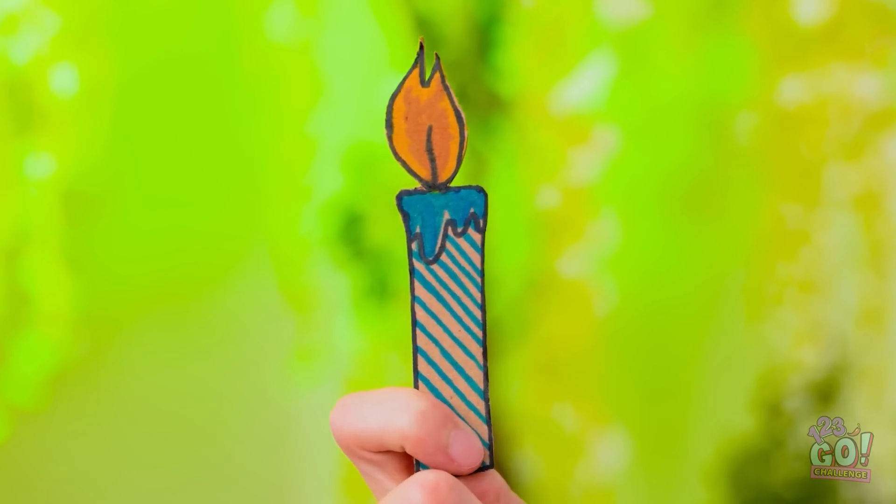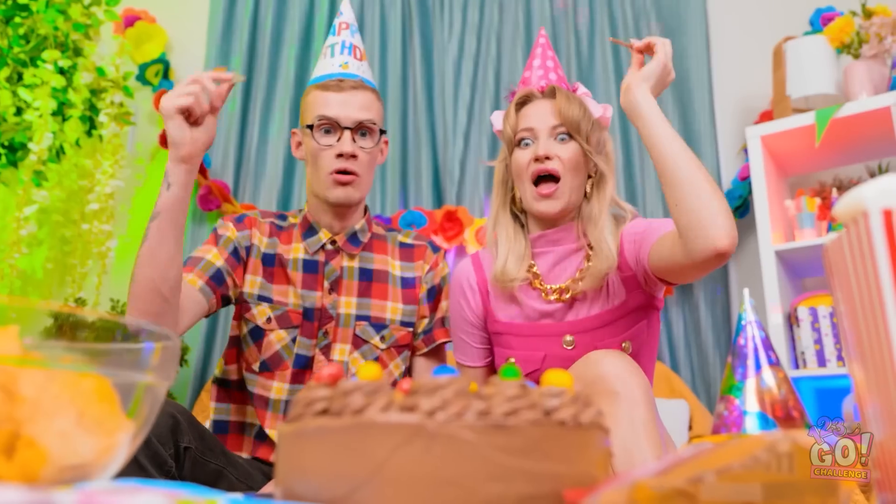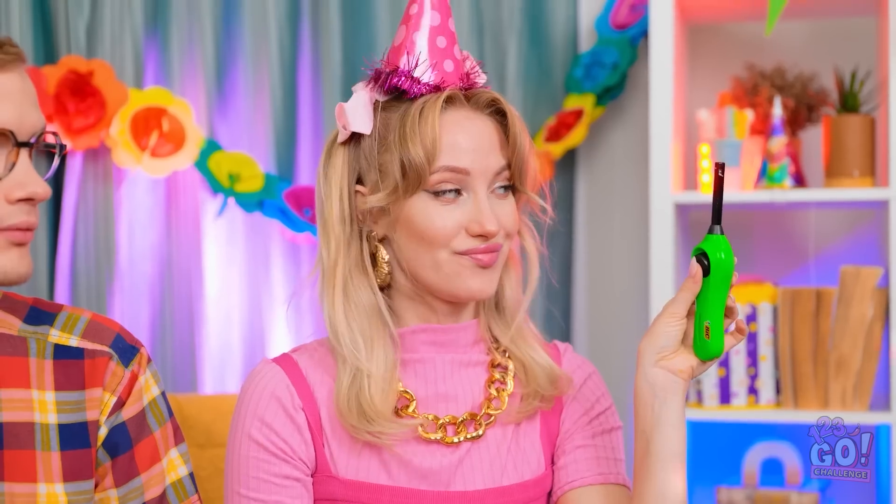It really looks great in here! We're just missing one small thing — the birthday candle! Please. This is what you call a birthday candle. Whatever. It's time! Let's light them up!